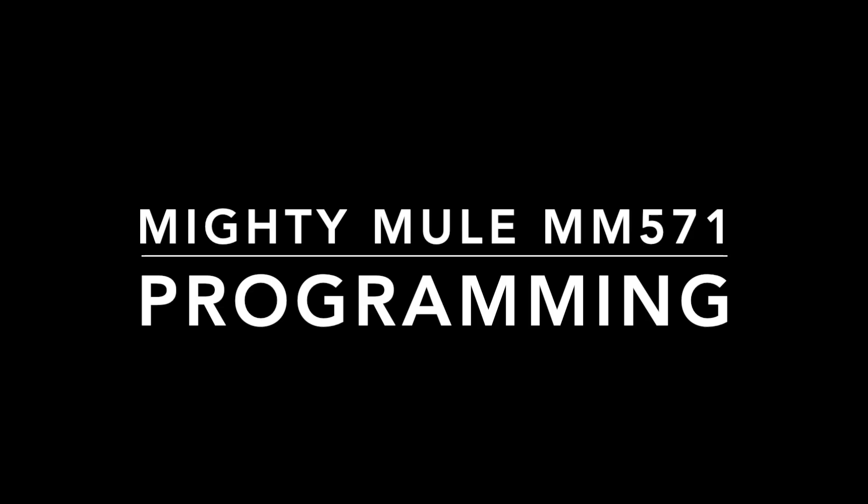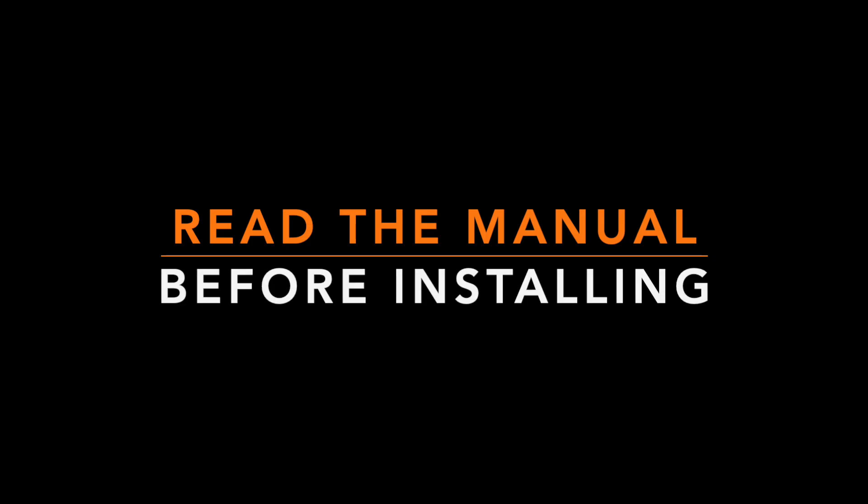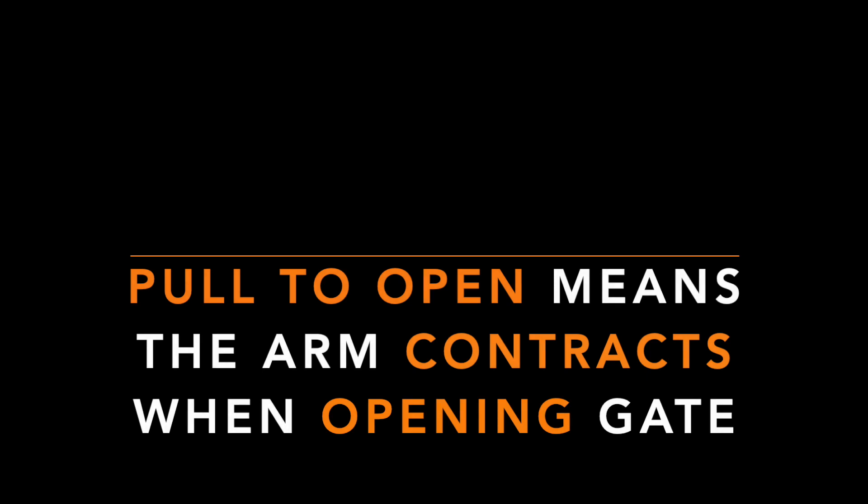How to program your Mighty Mule MM571 gate opener. This is for a single gate pull-to-open type of installation. Make sure you read the factory installation manual and observe all the safety precautions and proceed at your own risk. Set up for the pull-to-open means that the arm will get shorter or contract as the gate is opening.